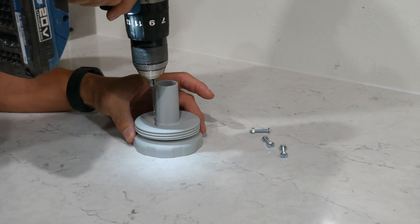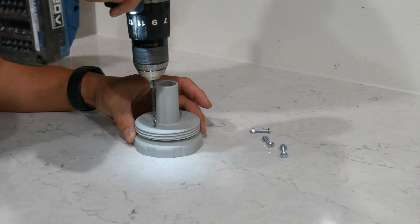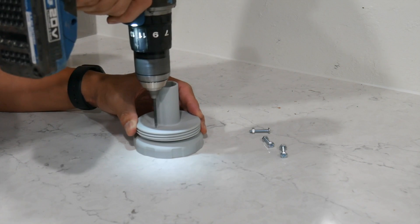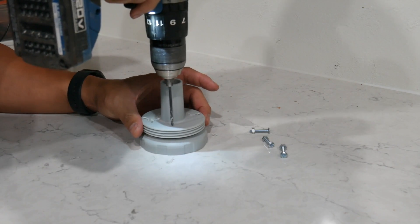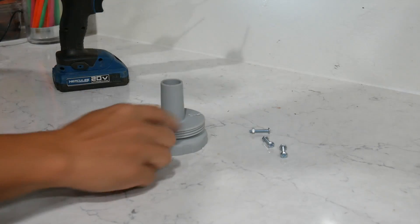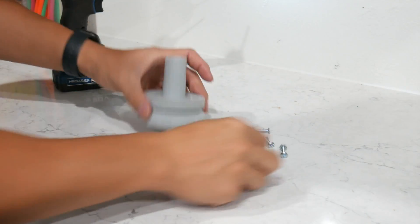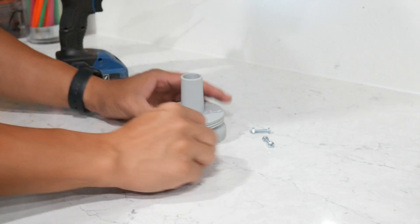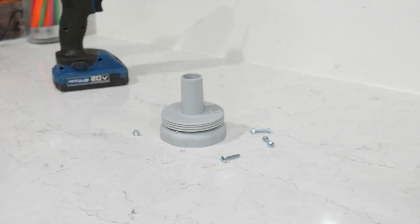I only have three screws with washers in my toolbox, so that's why I'm using three. I screw three holes into the cap, making sure I drill through both sides of the plastic.